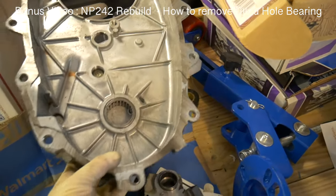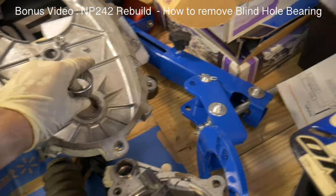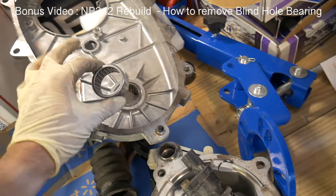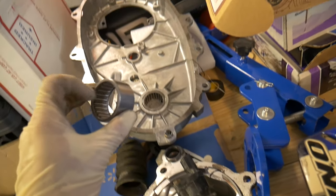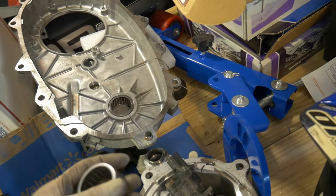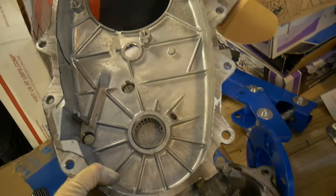Alright, so I think I'm going to start with this one, the blind hole bearing, because this is the one that seems to give people the most problems. I saw one guy — I think it was the Nick and Time channel — he was trying to get that guy out and he was doing all kinds of stuff, like building tools and tons of things.